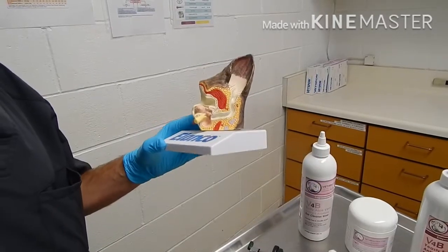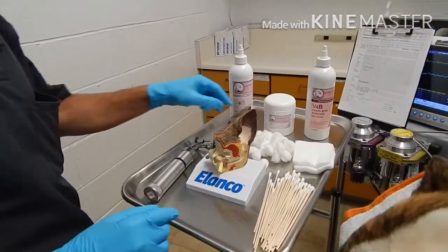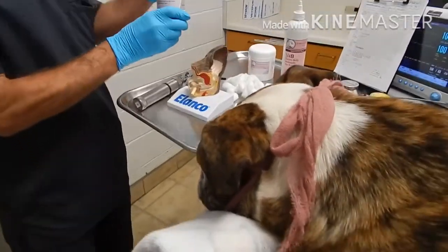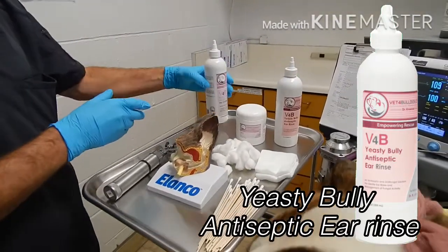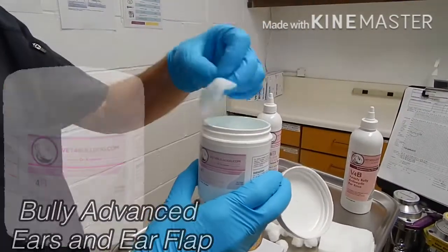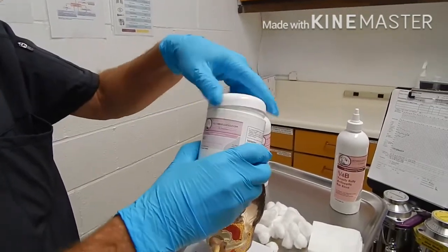Dry the ear canal out and you're done. I'll demo it on a light dog. We take the rinse — if you have an infection you can use an antiseptic rinse. We also have wipes that you can use; we have a variety of solutions and wipes.